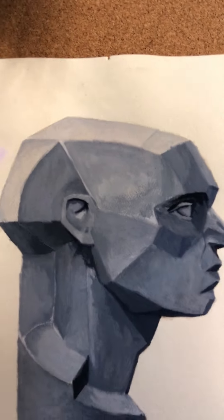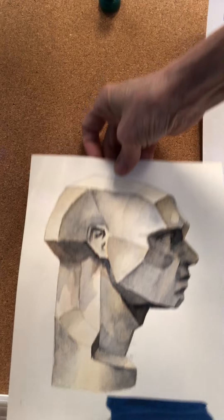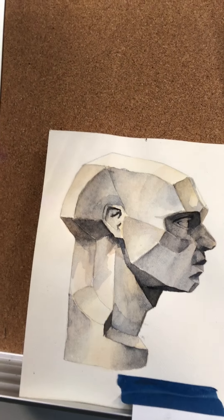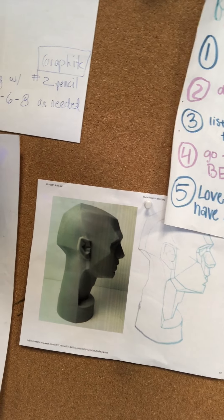One more thing I will show you: I have my students do a plein air head in gouache and in watercolor. So then they can choose which one they want to do their portrait in. They can draw it out themselves, which I prefer, or they can just transfer it and start.